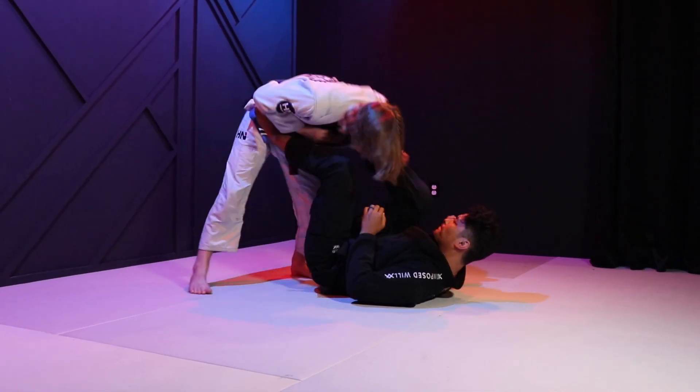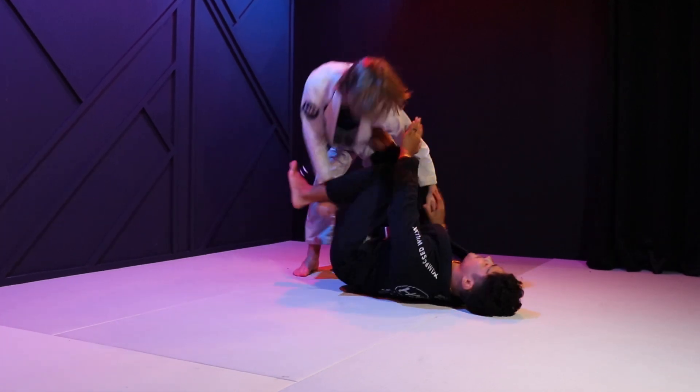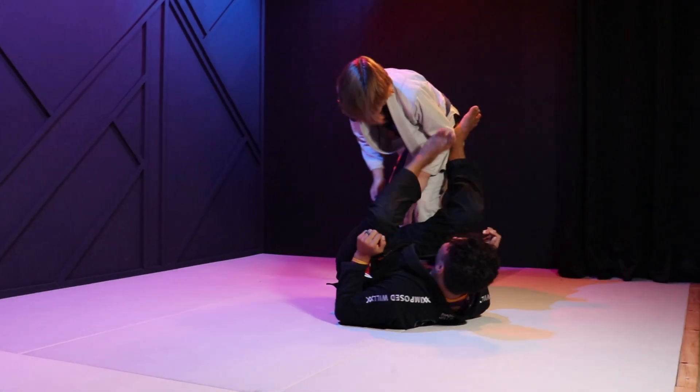Go ahead and try to gain chest over chest — it becomes very hard for him, and I'm just kind of winning these fights.